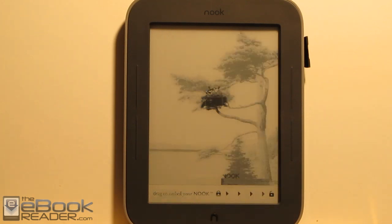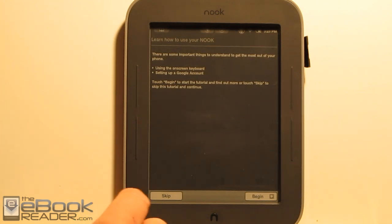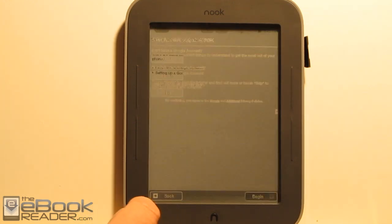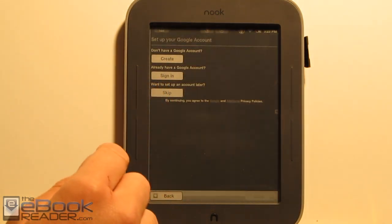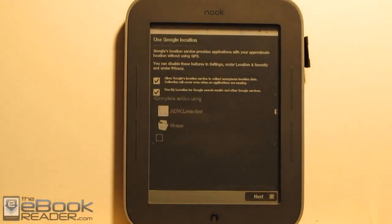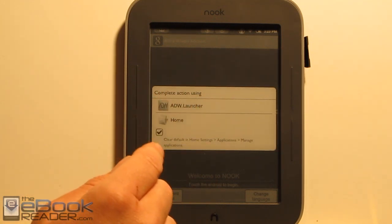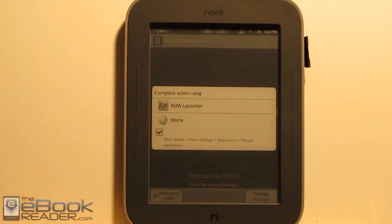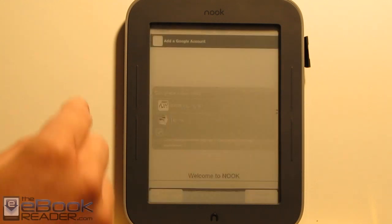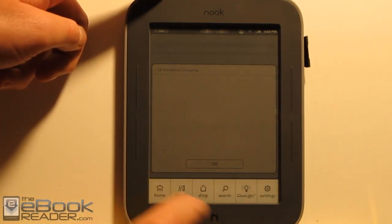Once your Nook boots up, just hit the lock screen and you'll be greeted with the Android interface. Hit the Android guide to continue, then skip sign in for now, skip, leave those checked, and proceed. We'll want to hit the ADW launcher so that we can get to it by default using the button saver's home button. You can get to your regular Nook home by using the home brought up by the end button.